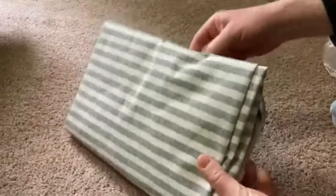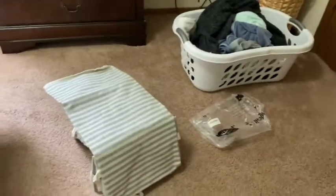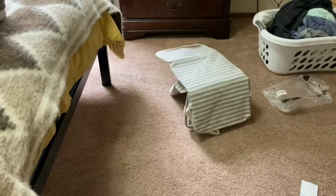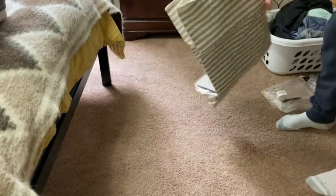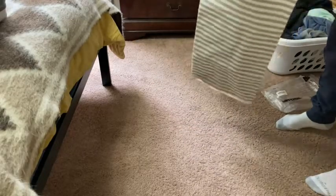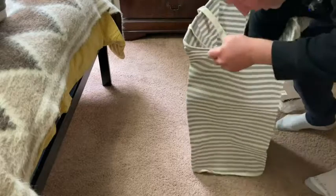It comes wrapped like this. It's fairly lightweight. Let me adjust the camera here so you can actually see what it looks like once it's set up. Looks like that's the bottom of the hamper — it opens up like this.